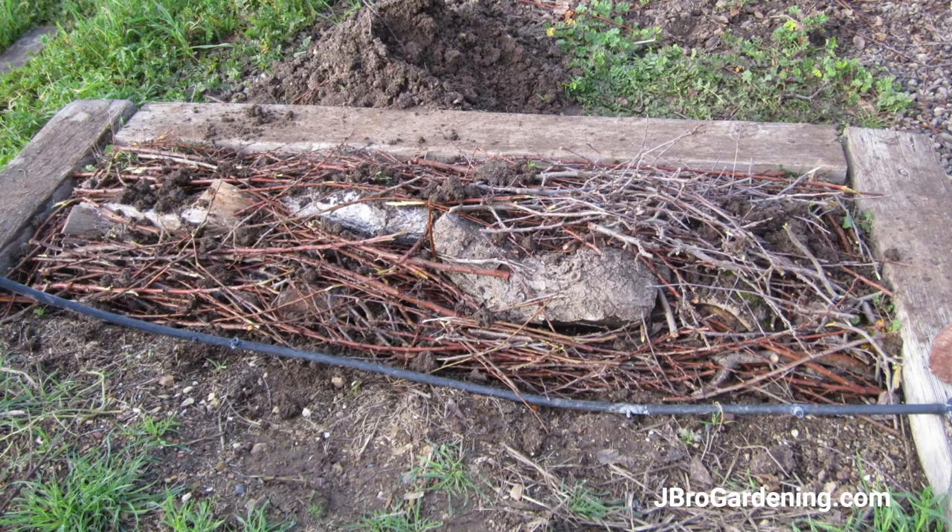I found a lot of success with little fruit tree branches. Sometimes they bud out a little bit, but usually if you get enough soil on top, they're not going to bud out — they're going to break down and die and feed the hugelkultur for a long time.